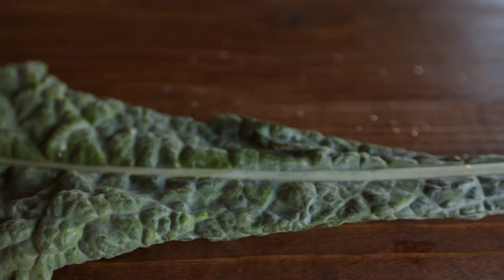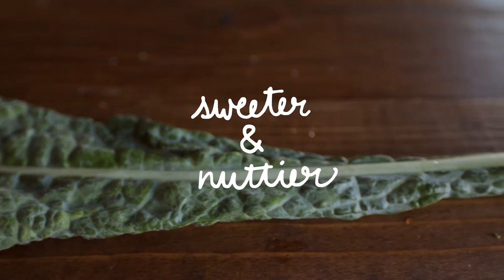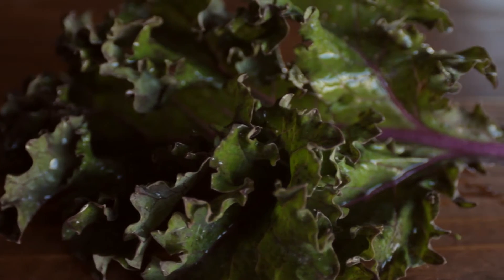All types are good as far as nutrition is concerned. But the Tuscan kale is sweeter and nuttier, whereas the curly kale is far more bitter. Red kale falls somewhere in between.